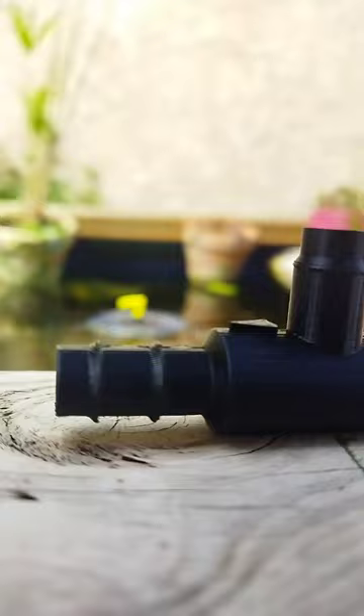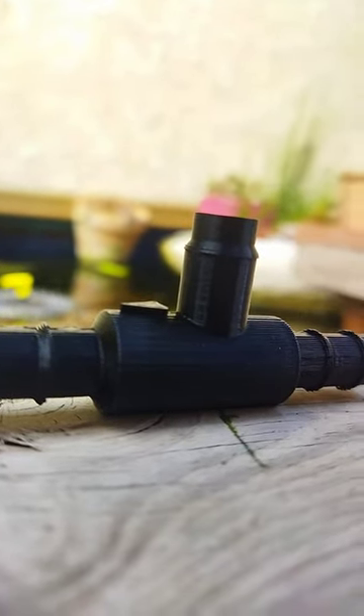How to make bubbles without an air pump? To use the Venturi effect in your pond or aquarium, you'll need a Venturi valve.